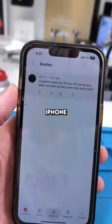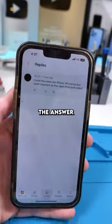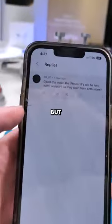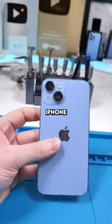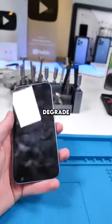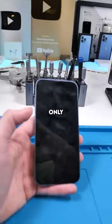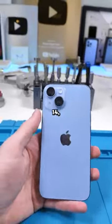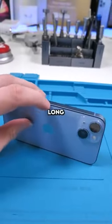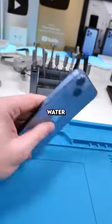SR07 asks: could this mean the iPhone 14s will be less water resistant as they open from both sides? The answer is a simple yes, but only in the long run. Because the iPhone 14 opens from the back and the front, there are two sets of adhesive that will degrade over time versus one on the usual iPhone design. This will only be a problem with the iPhone 14, not the 14 Pro. It does take a pretty long time for the adhesive to degrade, but I would not risk putting the iPhone 14 in water at all.